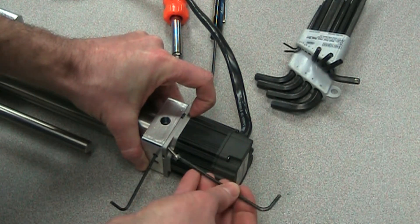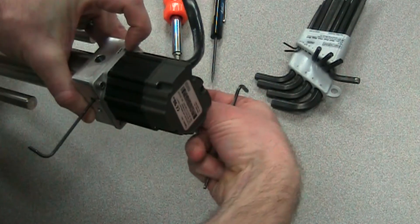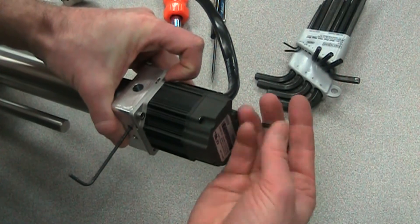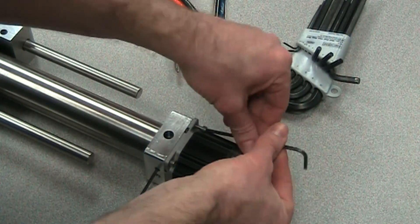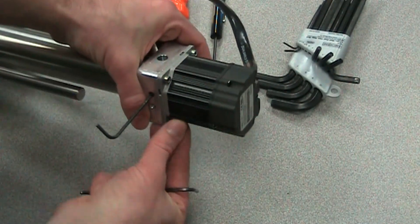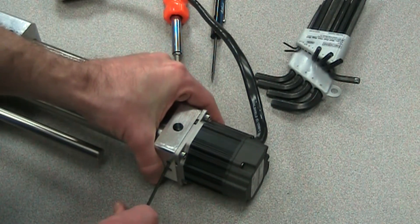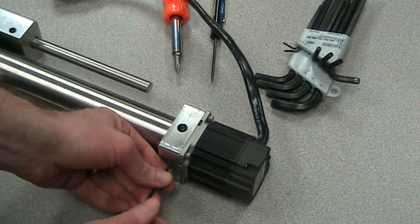We're going to get these just snug — we don't need them tight yet until we tighten up that collar clamp. I'll install the screws in a cross pattern to keep the motor from being skewed so that it goes on correctly and we get a good flat contact with the motor mount. Once I get all four of those in, we can tighten up the collar clamp the rest of the way, and we'll tighten that to a set torque. On the collar clamp for the 15 size, that will be 19 inch-pounds.